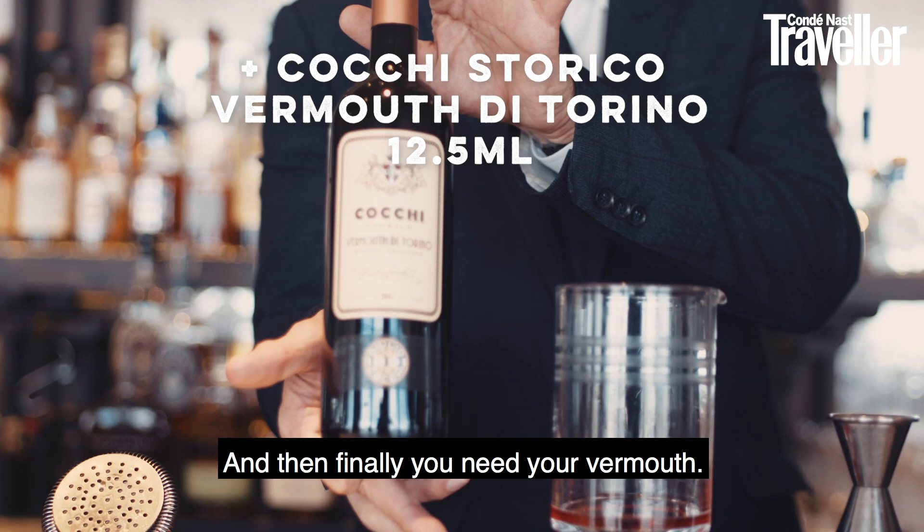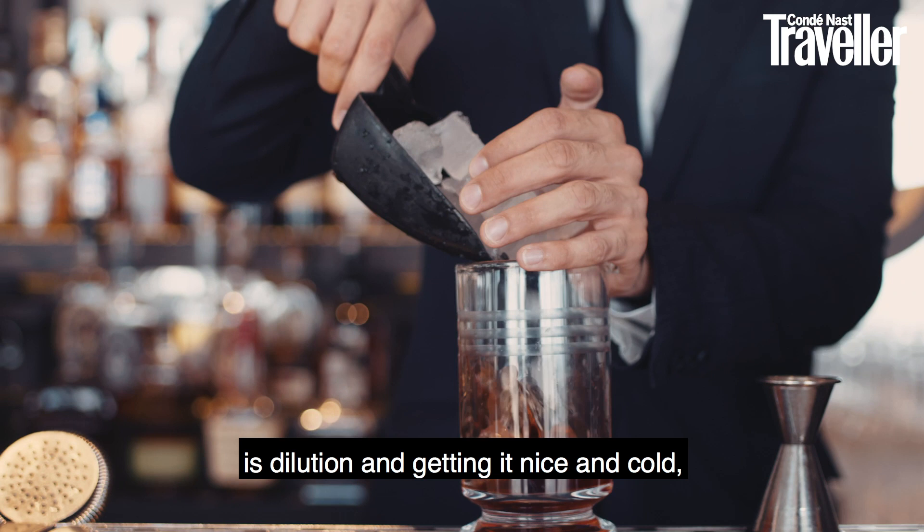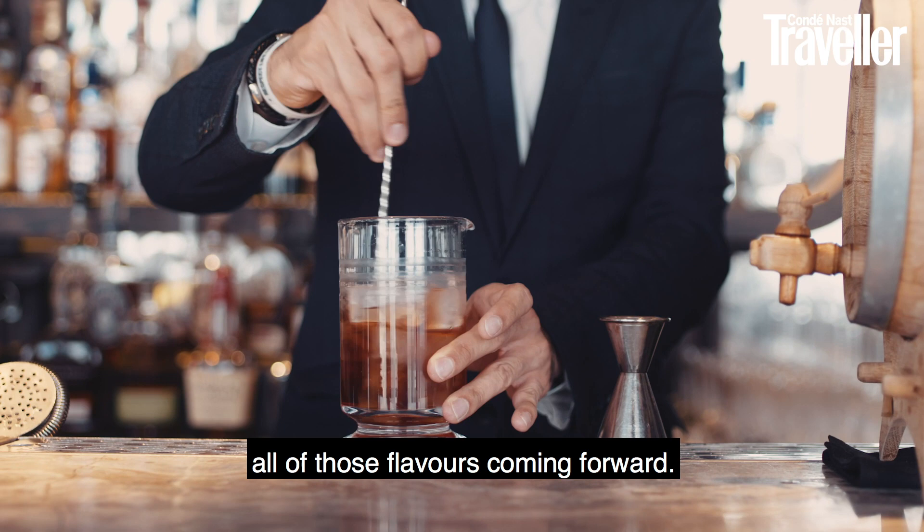And then finally you need your Vermouth. The next process after you've got all your ingredients is dilution and getting it nice and cold, so you just add your ice and give it a nice stir. A Negroni should never be over-diluted — you should always be able to taste all of those flavours coming forward. So I don't stir too much, I just make sure it's nice and cold.